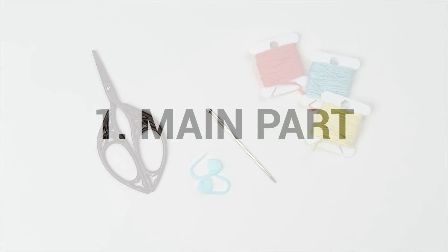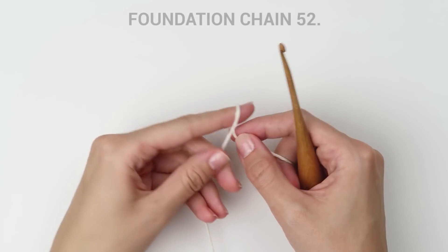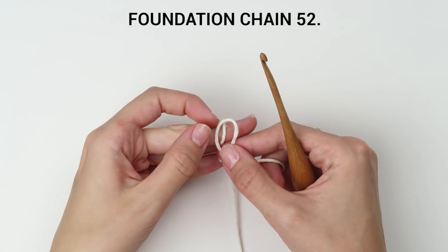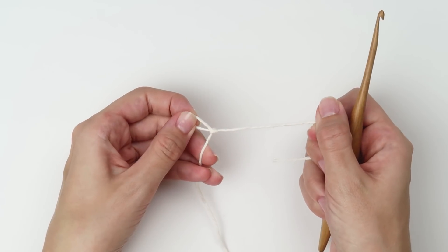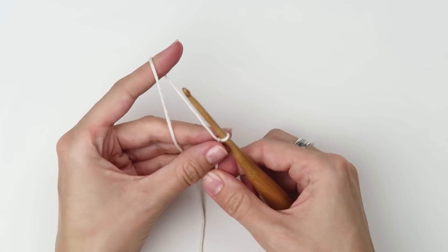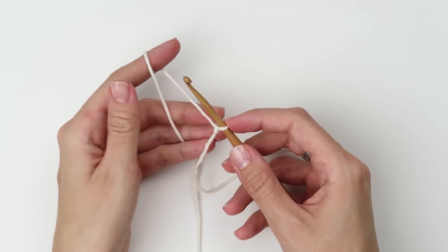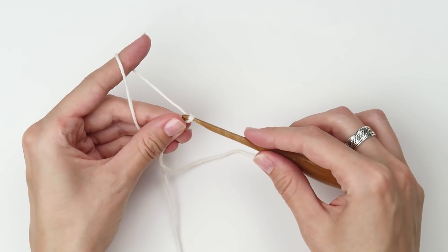Now let's start with the pattern. Take some Aran weight yarn and create a foundation chain made of 52 chains. Start with a slip knot — insert the hook into the loop, pull the yarn tail and close the loop. Now start with chains: yarn over and pull the loop through.